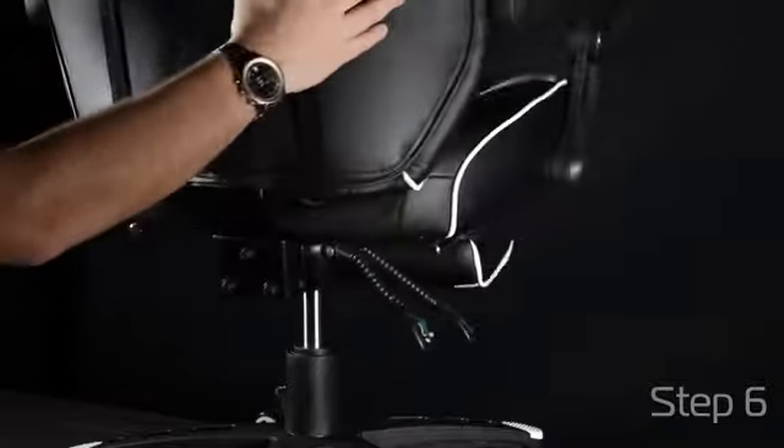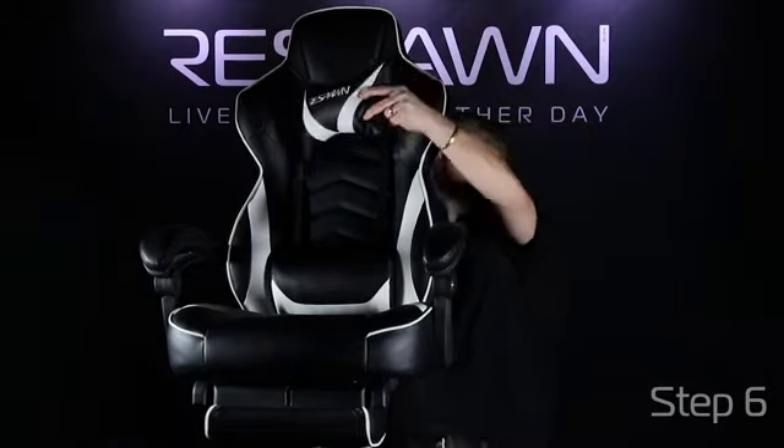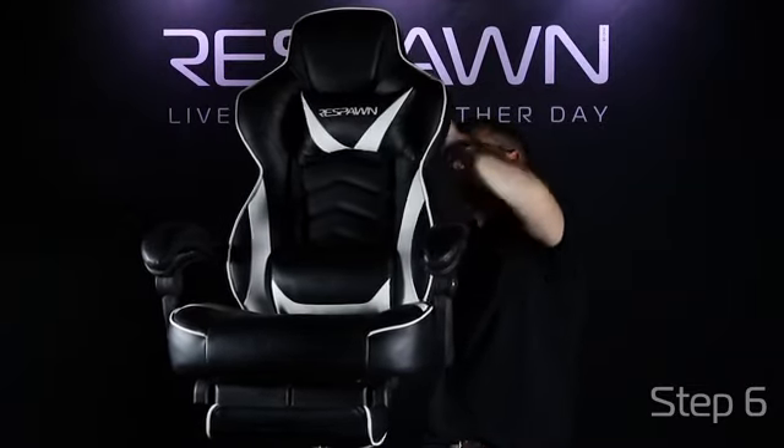Then go back and tighten the screws to make sure your back is in there tight. Your adjustable headrest pillow can be attached through the holes in the back or even above the headrest.